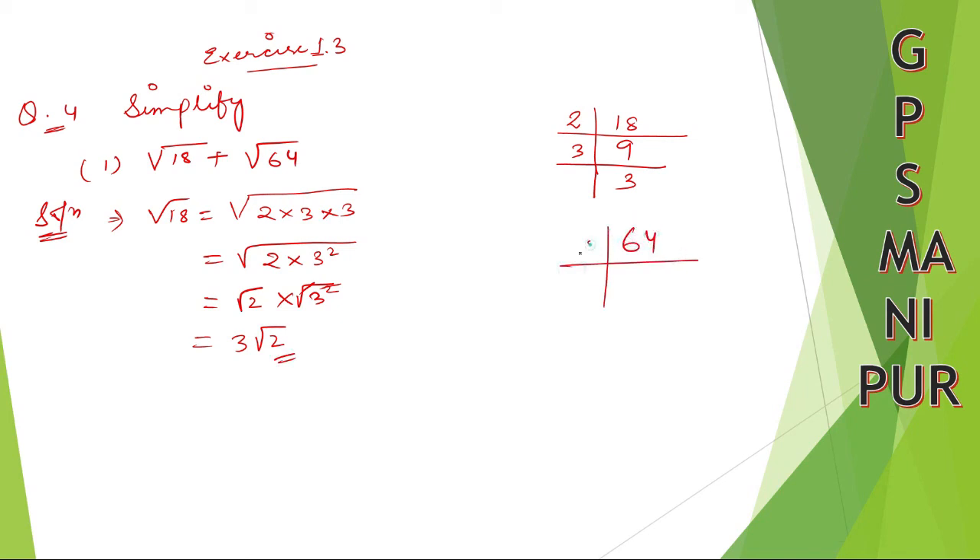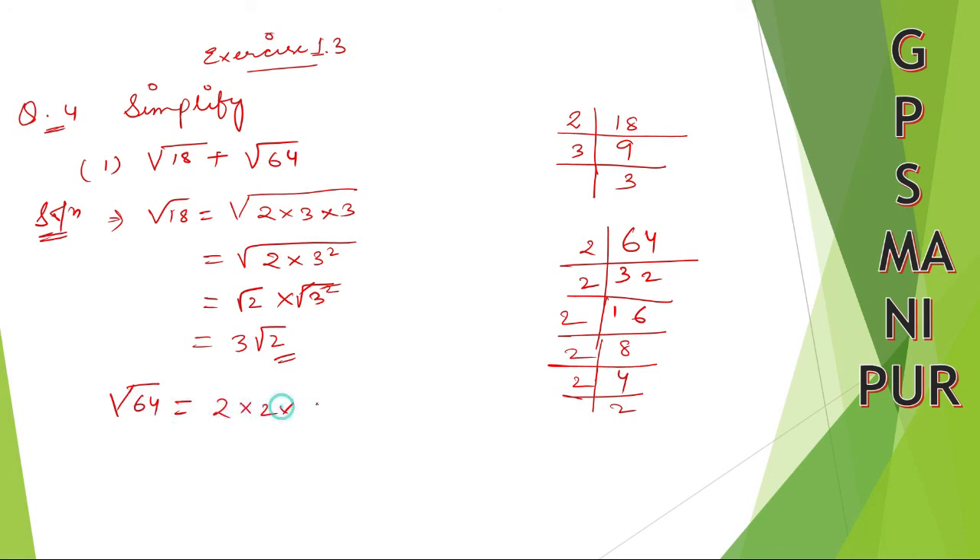Now take 64. Dividing: 2 into 64, 2 into 32, 2 into 16, 2 into 8, 2 into 4, 2 into 2. So for root 64 you can write down 2 into 2 into 2 into 2 into 2 into 2 under the root.